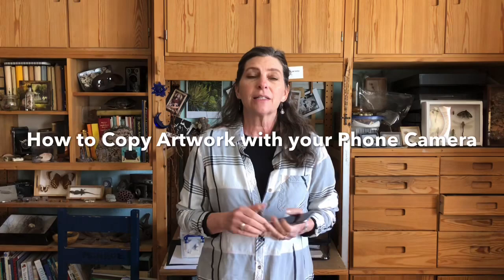Hi, I'm Judith Monroe and this is my studio. In this video I'm going to show you how to use your cell phone to take a picture of your art that you could show online, submit in a pinch to a show, that kind of thing.